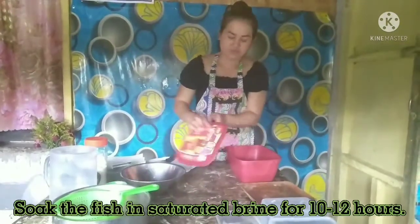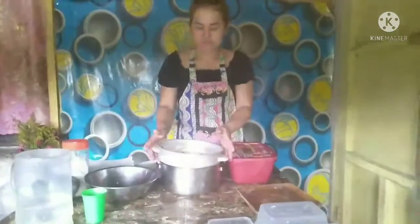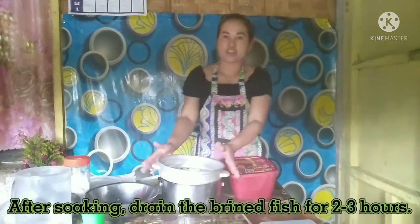We have to cover the container properly. It must be tightly covered. After soaking, drain the brine fish for 2 to 3 hours.